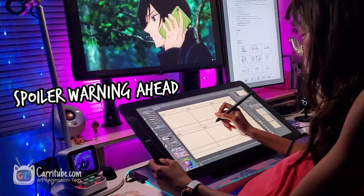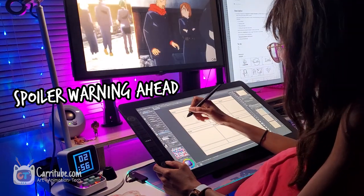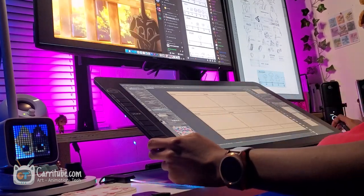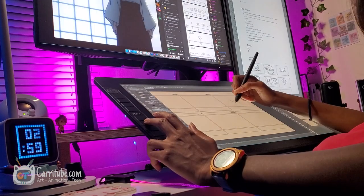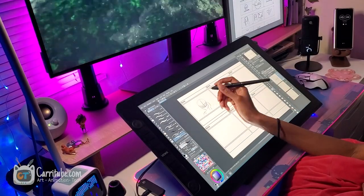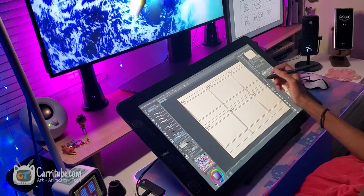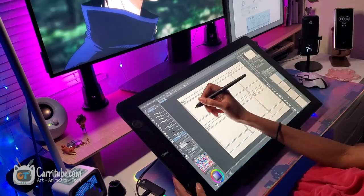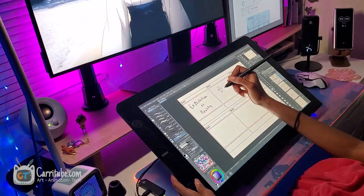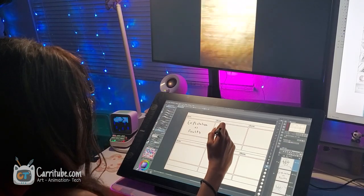Now let's get into my homework. I'm going to be watching Jujutsu Kaisen — sorry if I'm butchering the name. Spoiler warning: I'm not going to spoil the show but I will be watching it. The homework I'm working on is a storyboarding assignment for my class this semester. It was supposed to be a post-production class where we'd learn to edit animations, but the class ended up being something completely different. I wasn't super happy about it but I realized too late and couldn't drop, so here I am powering through.